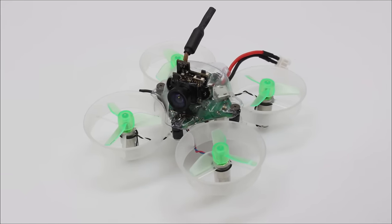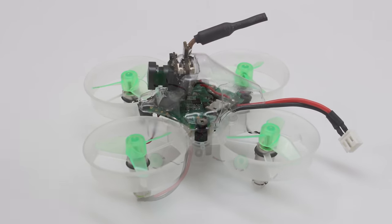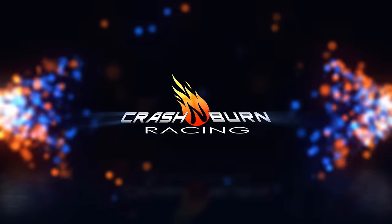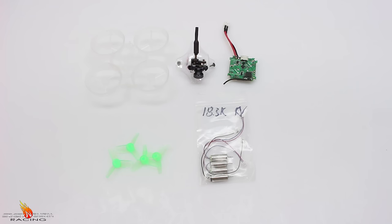Is your E010 or Inductrix not doing it for you? In this video, I will show you how to go from Tiny Whoop to Super Whoop. I am Cora with Crash and Burn Racing and welcome back to another video.